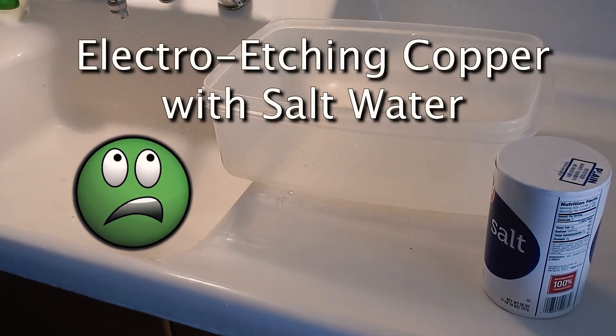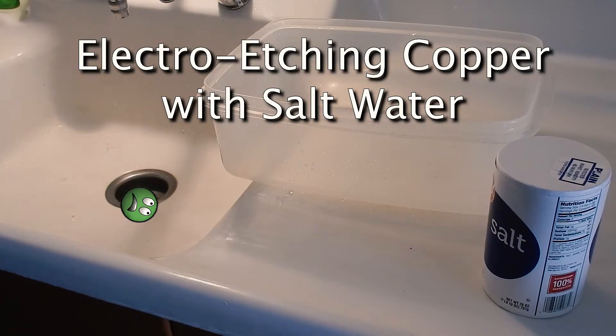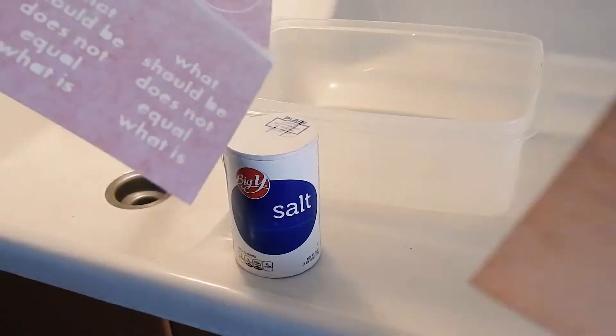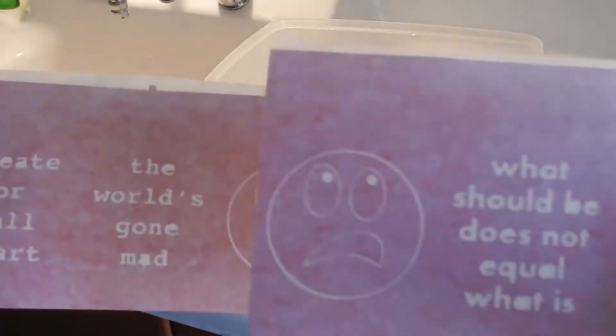Welcome back. Today we are going to be etching some copper with electricity, salt and water, and vinyl decals and this sheet of copper. I have these decals that I cut - a couple sayings, about two inch by two inch squares - that I will be etching into copper.